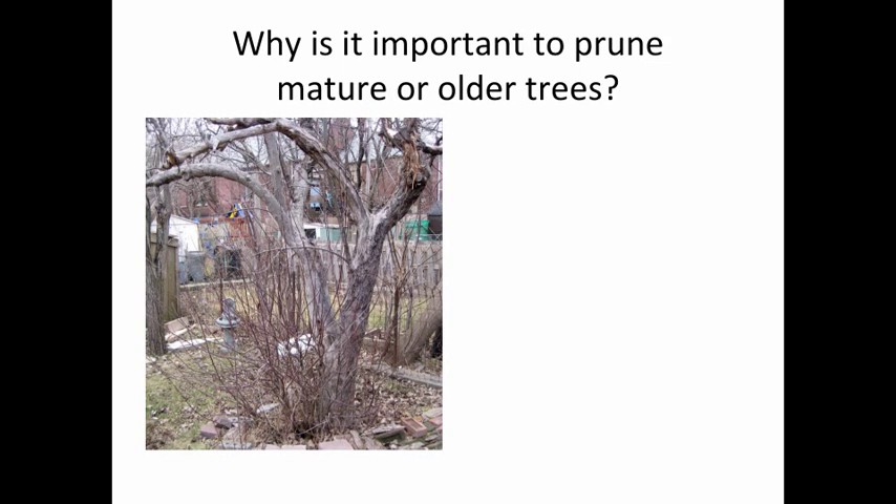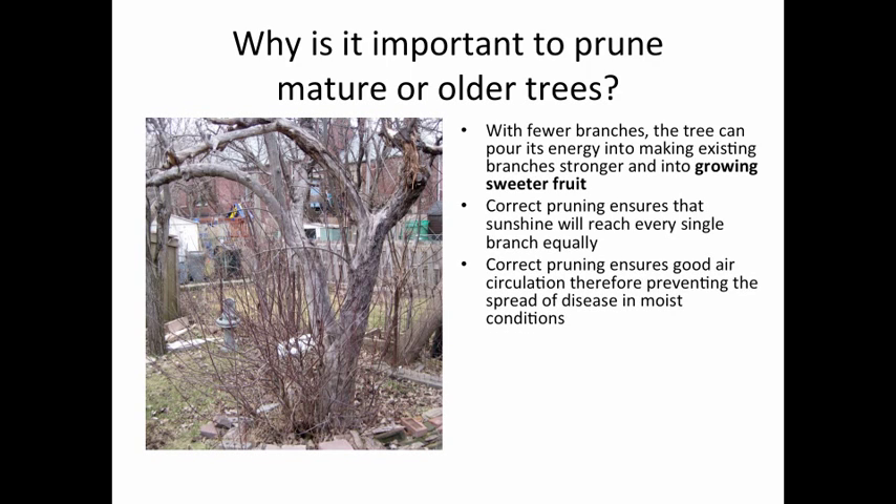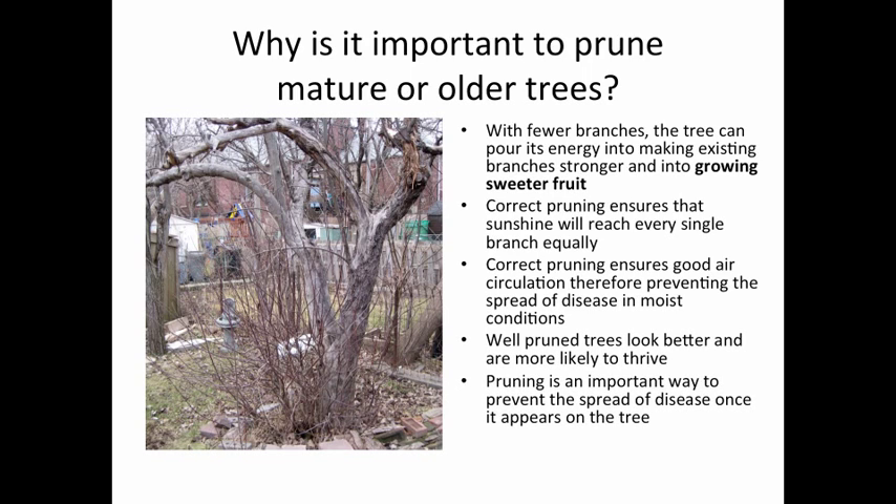So why is it important to prune older trees? Well, let's have a look at a few factors. With fewer branches, the tree can pour its energy into making existing branches stronger and into growing sweeter fruit. Correct pruning ensures that sunshine will reach every single branch equally. Correct pruning ensures good air circulation, therefore preventing the spread of disease in moist conditions. Well-pruned trees look better and they're more likely to thrive. And pruning is an important way to prevent the spread of disease once it appears on the tree.